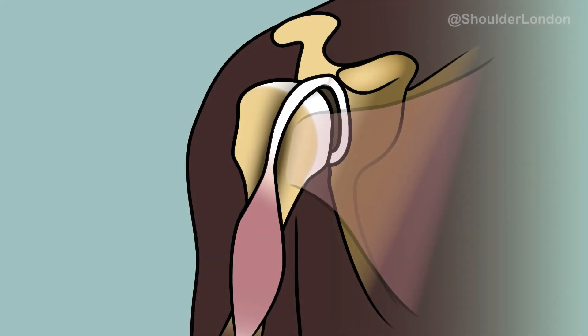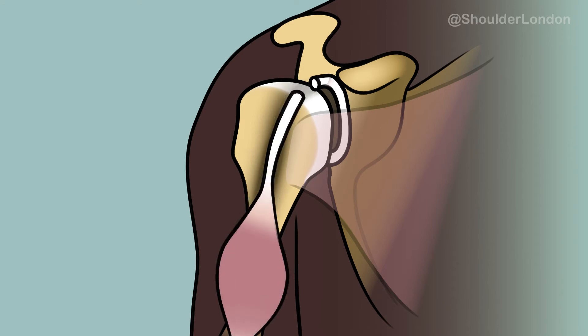During a long head of biceps tenotomy, the tendon is cut and allowed to slide down its groove. This can cause a change in shape of the biceps muscle, but does not significantly affect strength.